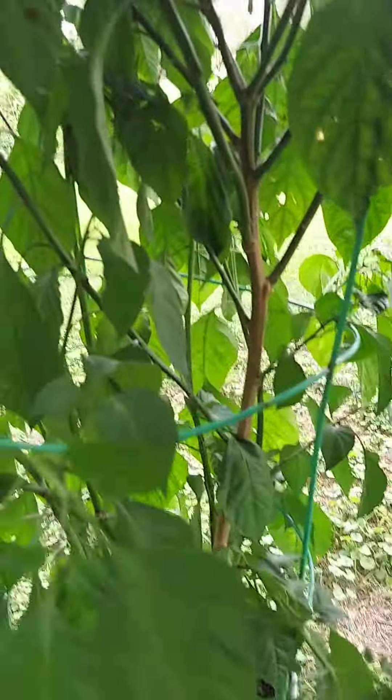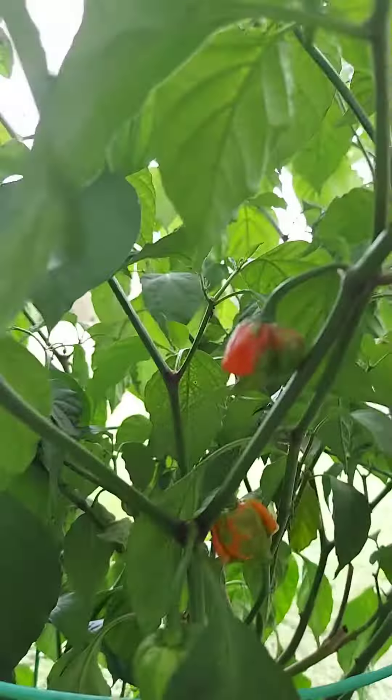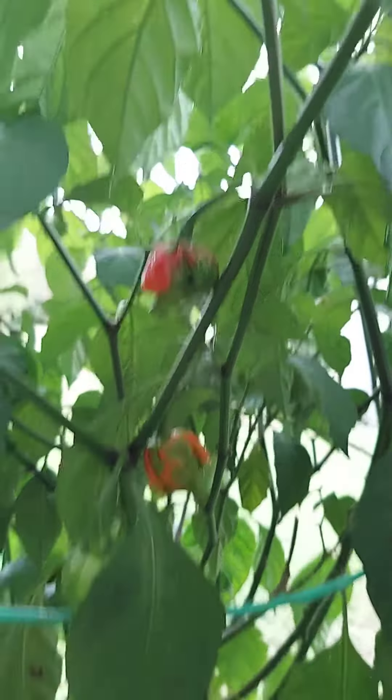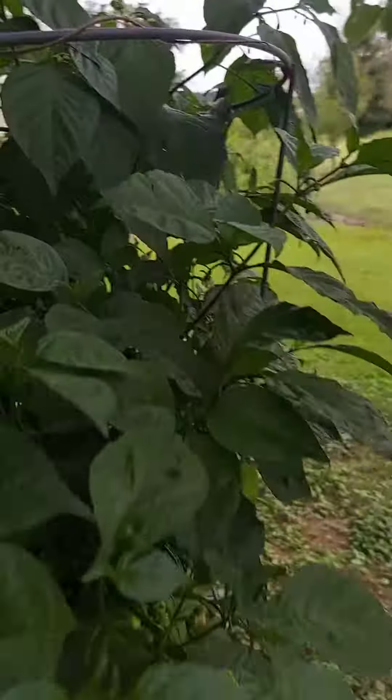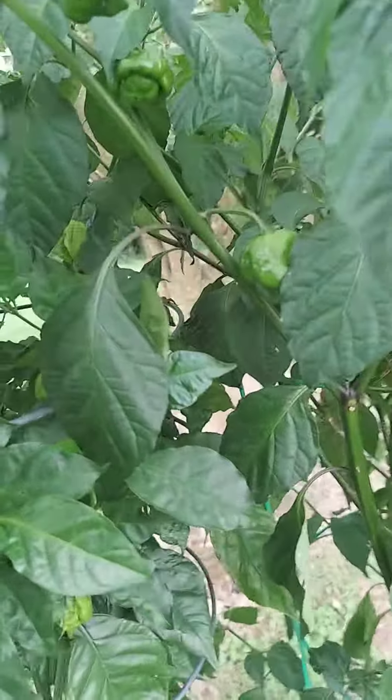That lumpy stuff right there. My good plant — this one — it's two years old, hasn't had any trouble at all. But this one I got from Walmart and it's struggled and struggled, but it does have peppers now. Started off with little teeny peppers, little babies.